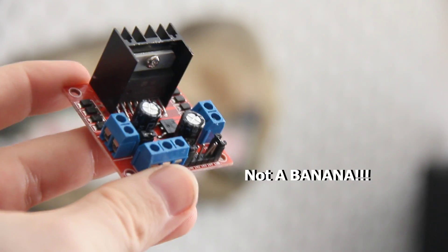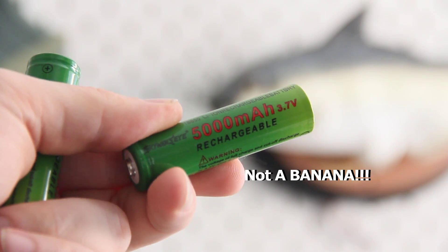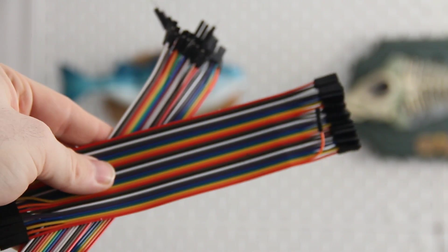For this project, I recommend grabbing one of these, which is definitely not a banana. This is also not a banana. Not a banana. Not a banana. Could be a banana? I don't know.